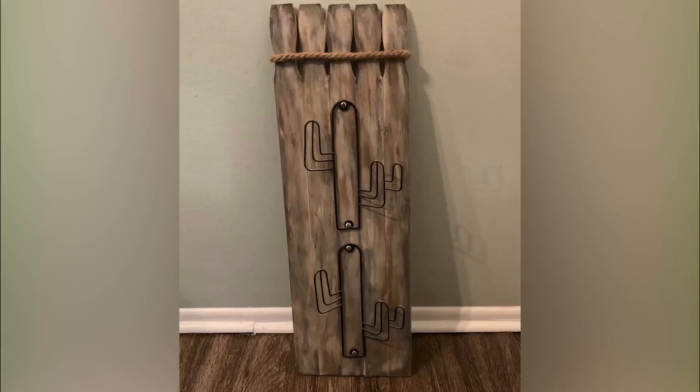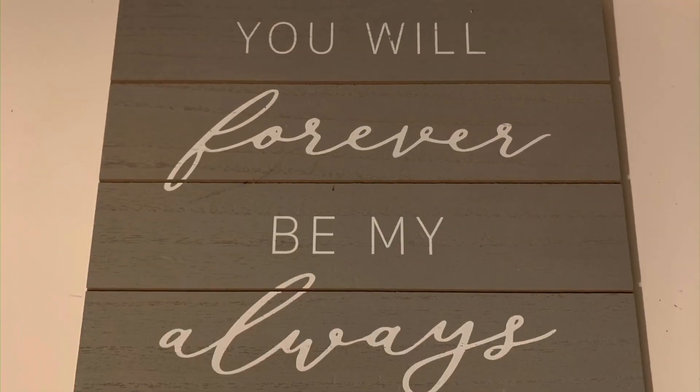Hey fellow crafties, welcome back to my channel. My name is Maureen, this is my new DIY channel. In my last video I did this really cool cactus thing and I was inspired to make another one.